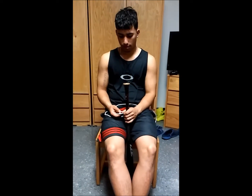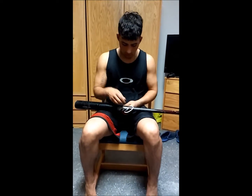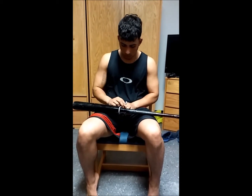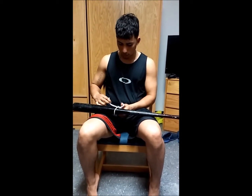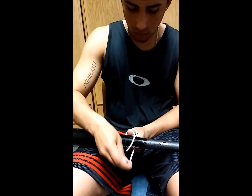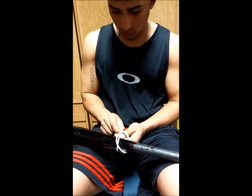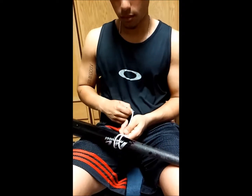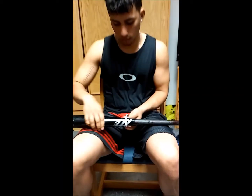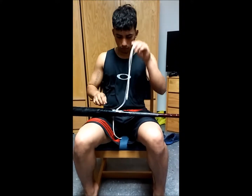We do the carriage. Now do the alpine butterfly loop, the wrong turn, and the hitches.